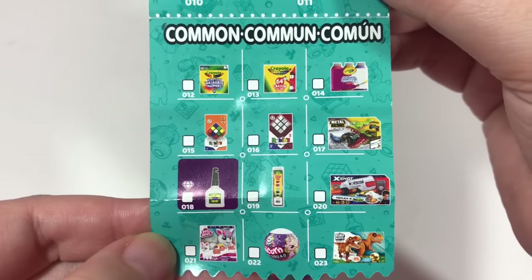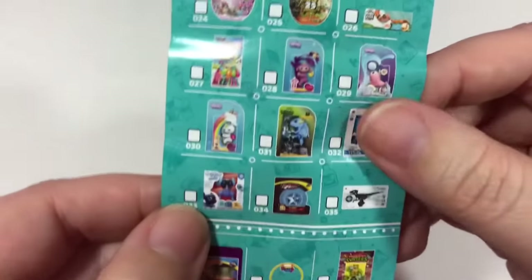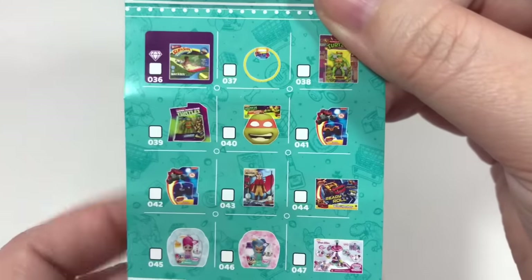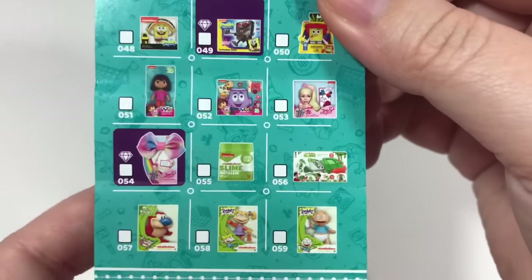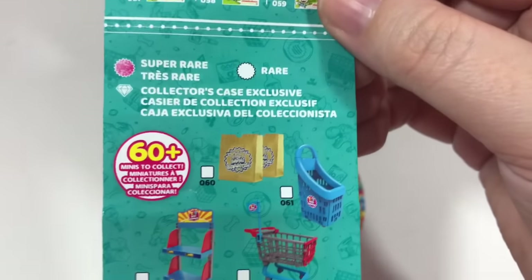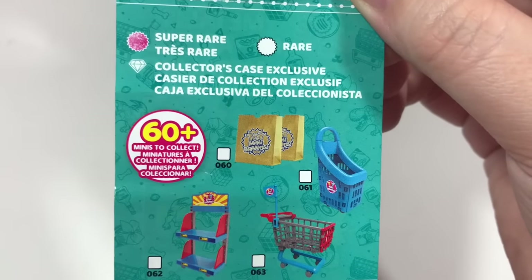Next we have the commons. I'm going to hold the paper up and you're welcome to pause the video to take a closer look. I would love that Ninja Turtle mask — it's so cute. We got Angelica and Tommy Pickles. I can't wait to open this set up. Alright, less chatter, more opening. Let's do this!